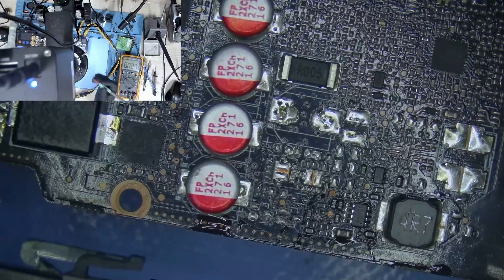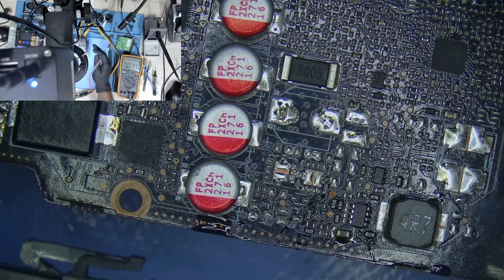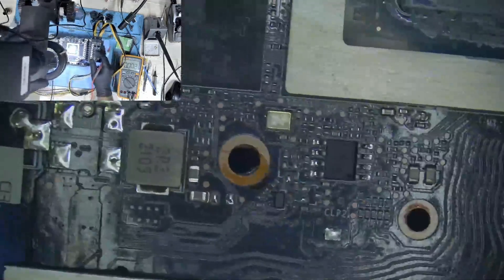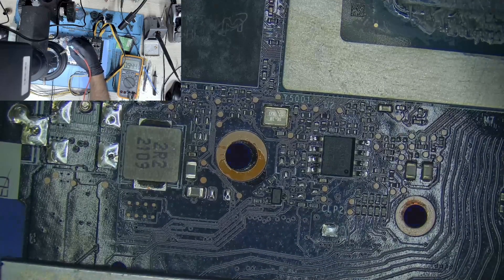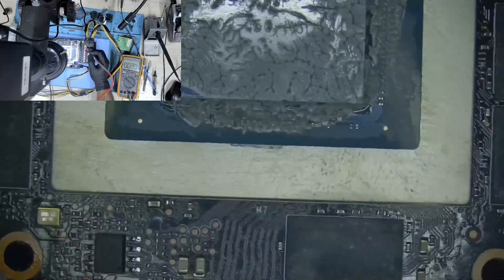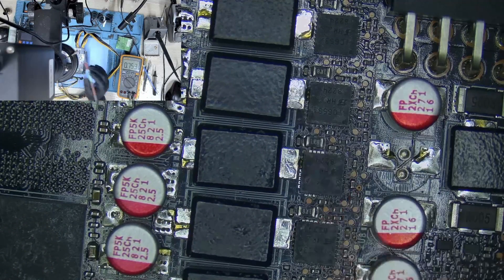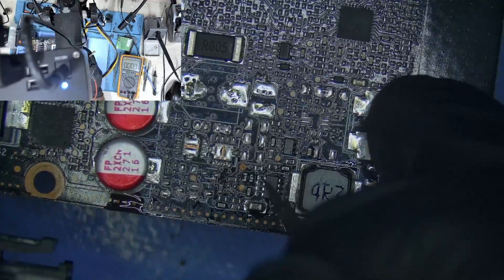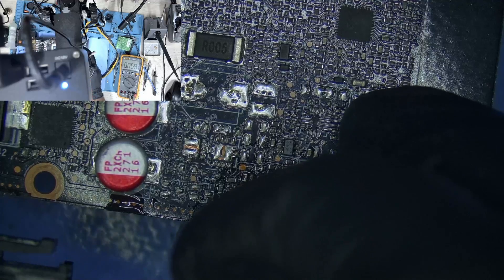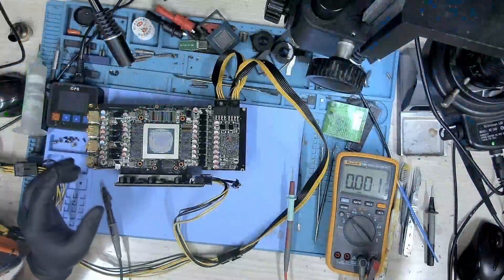I will have to replace this inductor. I have replaced the inductor and let's take a look — we have our 5 volts now. Since we have 5 volts, let's check 1.8V — we have 1.8V. PCIe — we have PCIe as well. Let's check core voltage — we also have the core voltage. Everything looks good. The enable signal is 2.3 volts and we have that, which is why we now have 5 volts as well. This card is now powering on and all voltages are present.